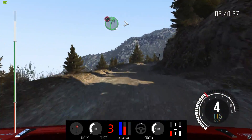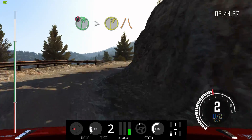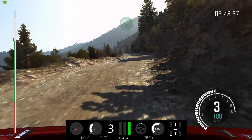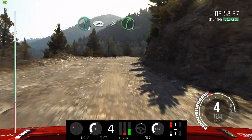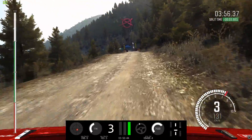Into caution. Right 5, over 80. Tightens 2, narrows and slippy. Into left 6, half long. Don't cut. Right 6. Left 6, 80. Right 6, continues 80. And tightens 5, left 5, bad camber. 80, crest jump, maybe. To finish.